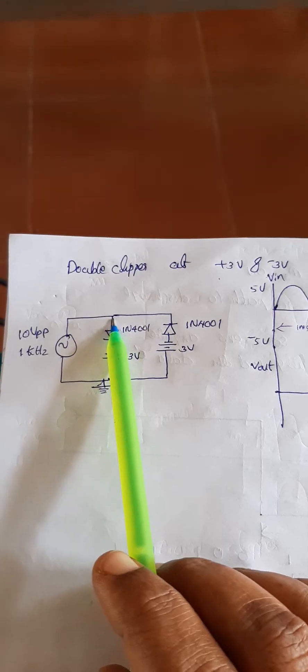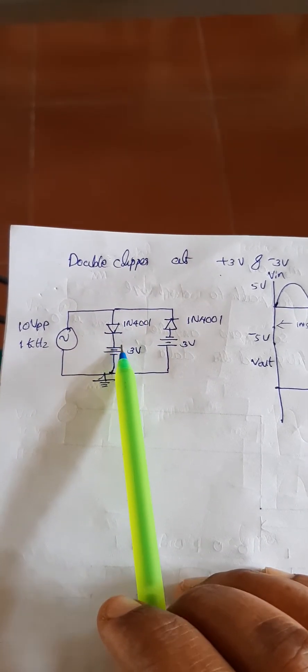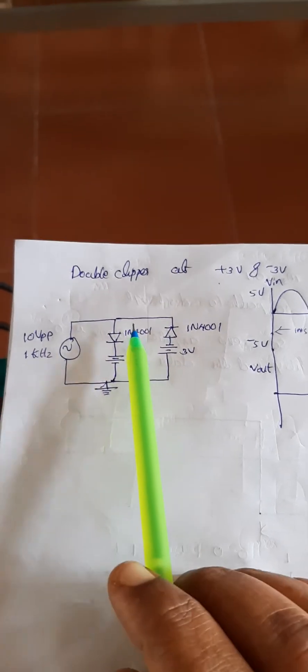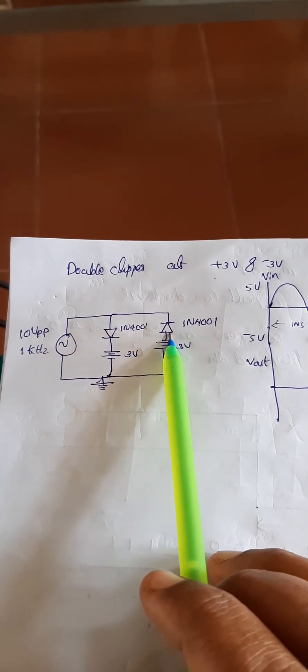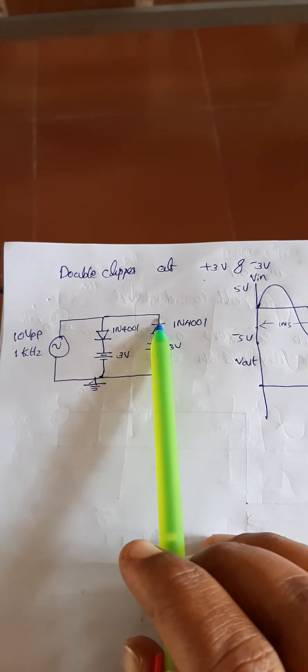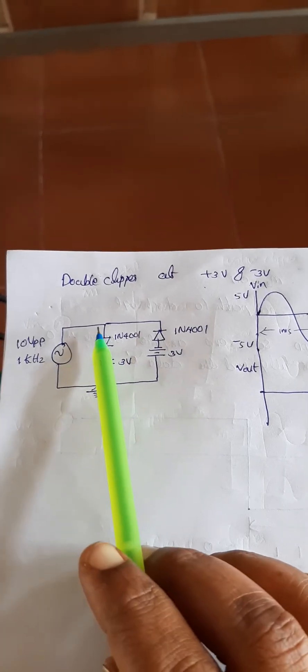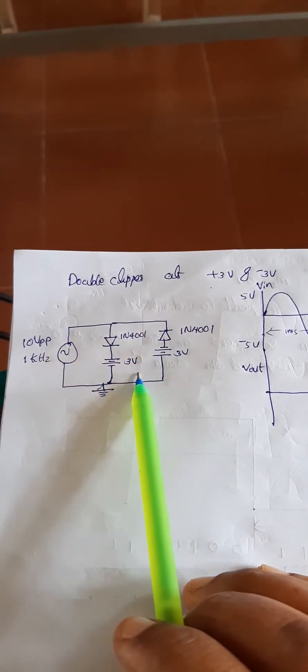Then there is a diode with a plus-minus connection. This is a positive clipper circuit clipping at 3 volt, and then there is another diode which is connected negative-positive-negative-positive. That means it is a negative clipper clipping at minus 3 volt. These two connections are in parallel.